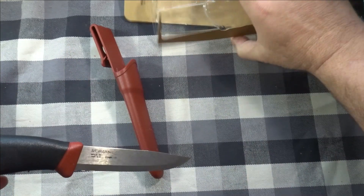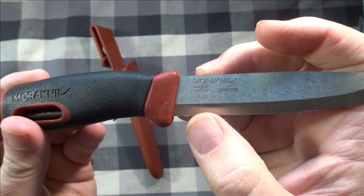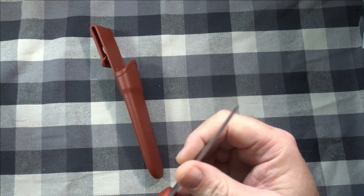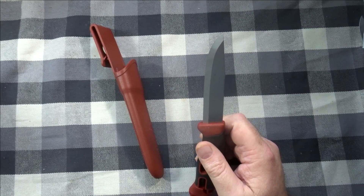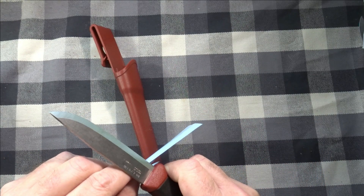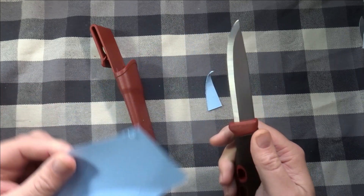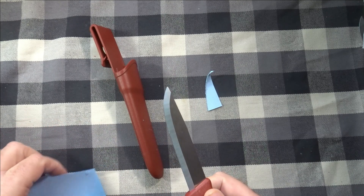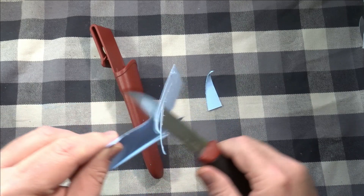It says Mora Kansbol — Made in Sweden — Stainless. Let me tell you, this baby is sharp. Let me get an index card and check it out. A little rough — got some flakes on there — but it feels sharp though. It is. I made a little strap and refined that edge just a little bit, going to check the edge out.